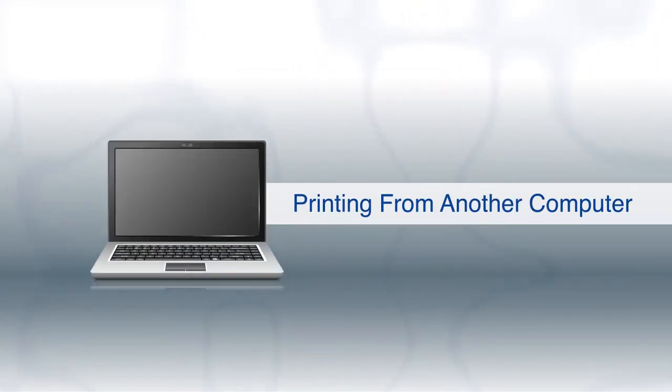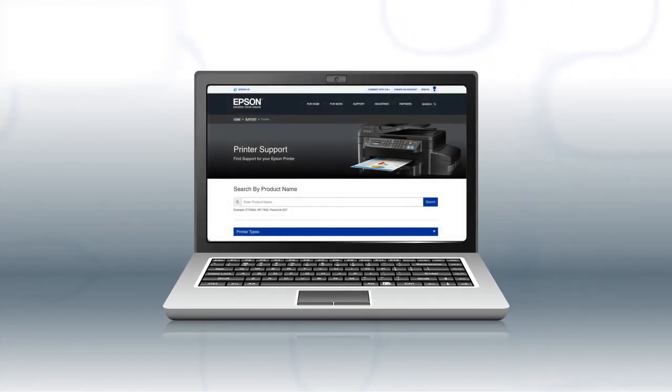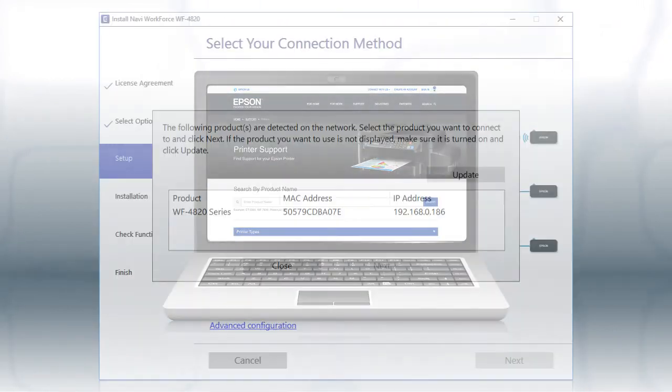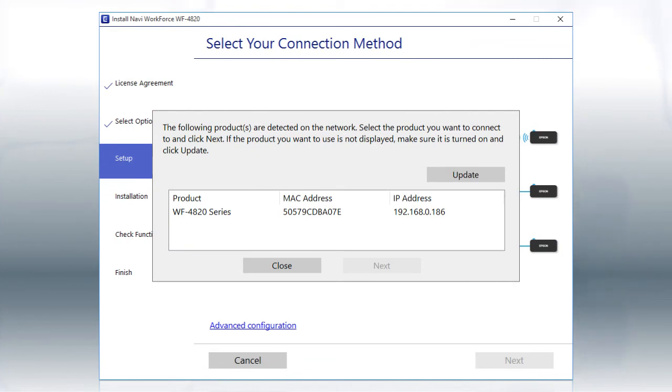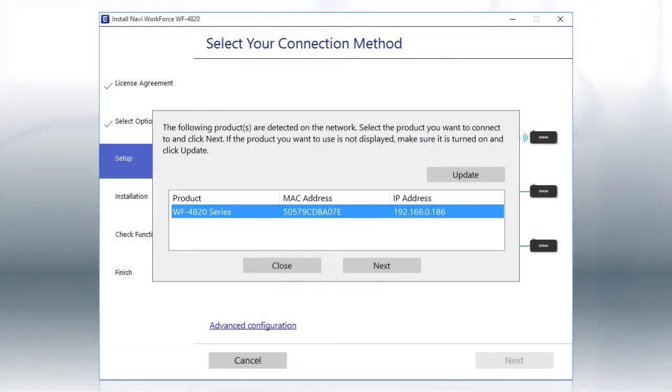If you want to print from another Windows computer, insert the CD that came with your printer. If you are using a Mac or your computer does not have a CD or DVD drive, download and run the product's software package from the Epson support site. When you see this screen, select your printer from the list and click Next.